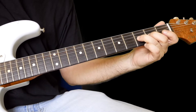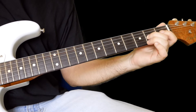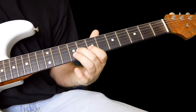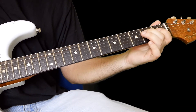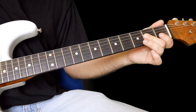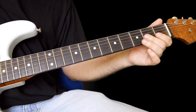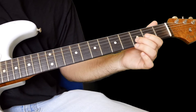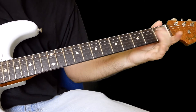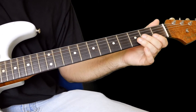Your second finger is the best one to do the slide back from anywhere. Hammer on with your third finger to the third fret of the G, pull off, and then pull off that second finger to the open G — that might be a bit tricky. Then two on the D, two on the G, back to two on the D is what you're doing there.